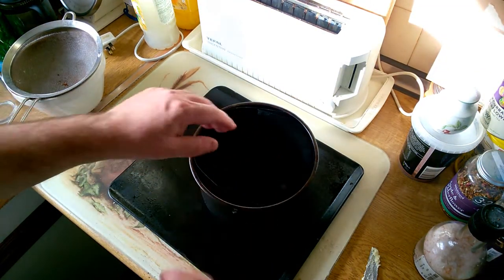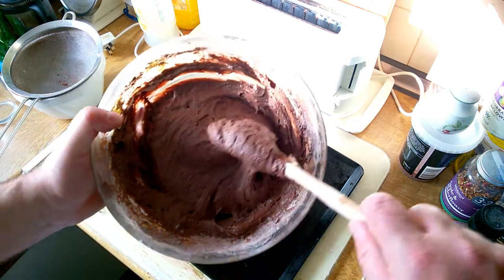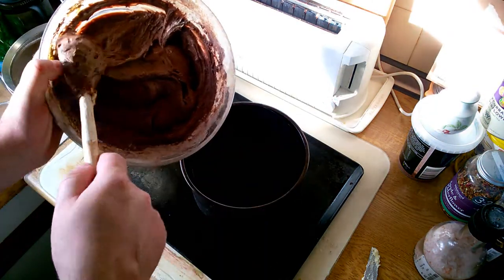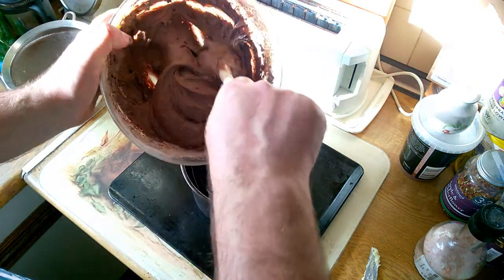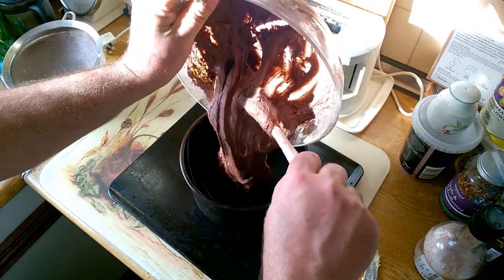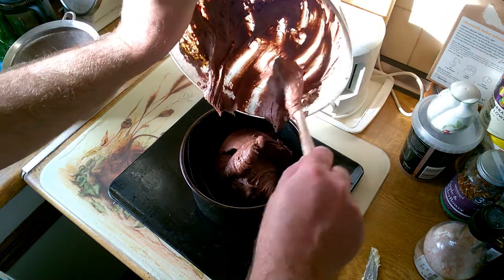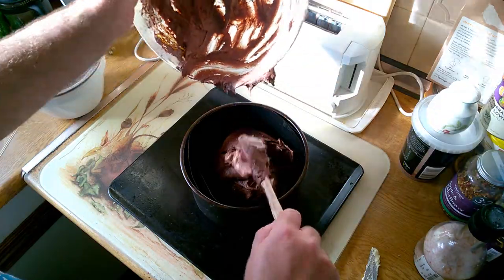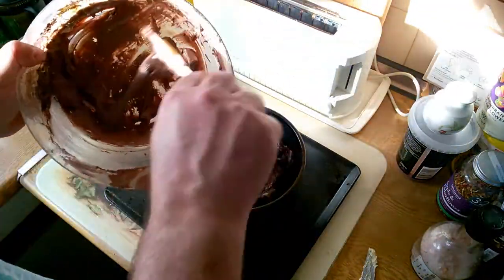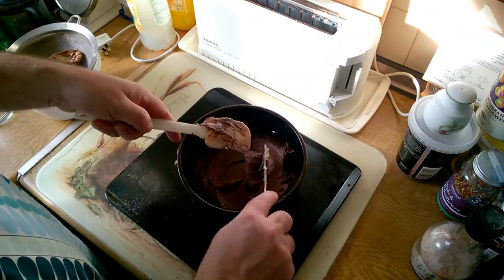My mixture is just going to be baked in a 180 degree C oven, in this tin which has got a reusable baking liner inside of it. Let's just drop that mixture into there. This is the bit where I probably do need a different tool now. Let's see how that comes out.